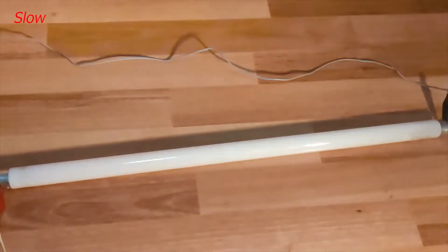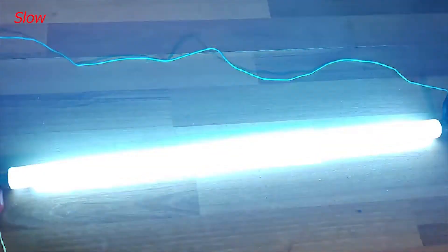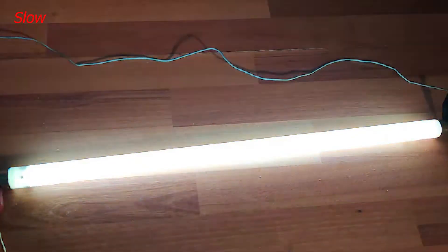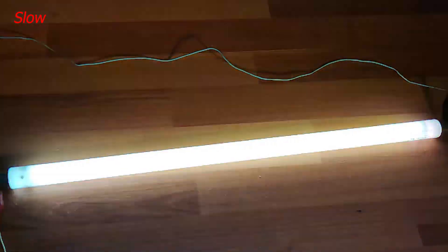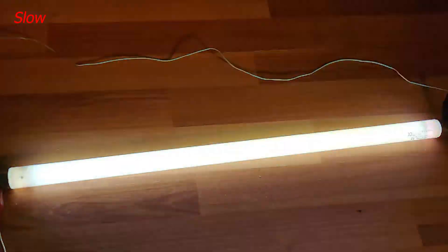In this experiment, I hooked this fluorescent tube light directly to the 4kV output. The flickering is caused by the 50Hz frequency, which although you cannot really notice it with the naked eye, it is captured by my high speed camera.